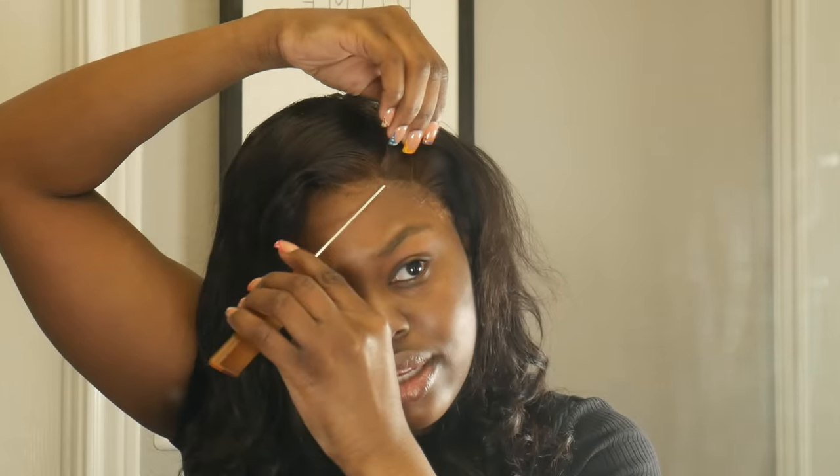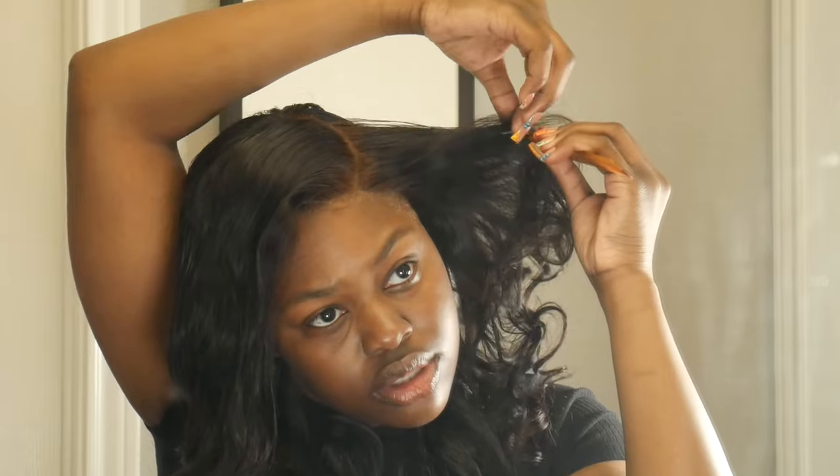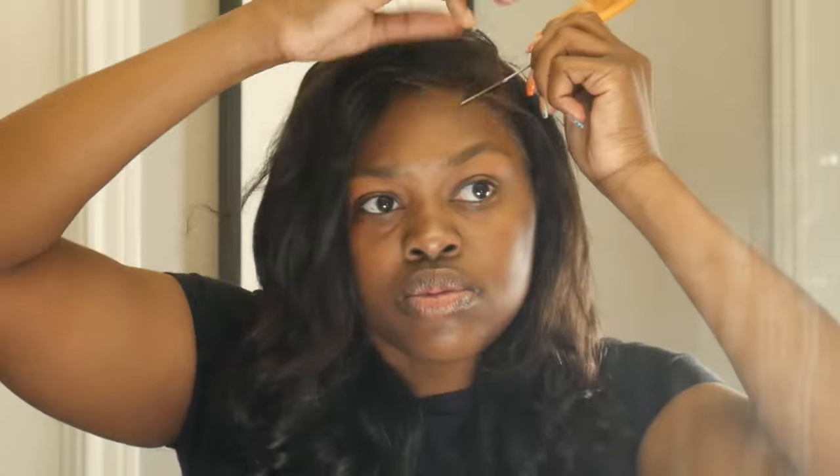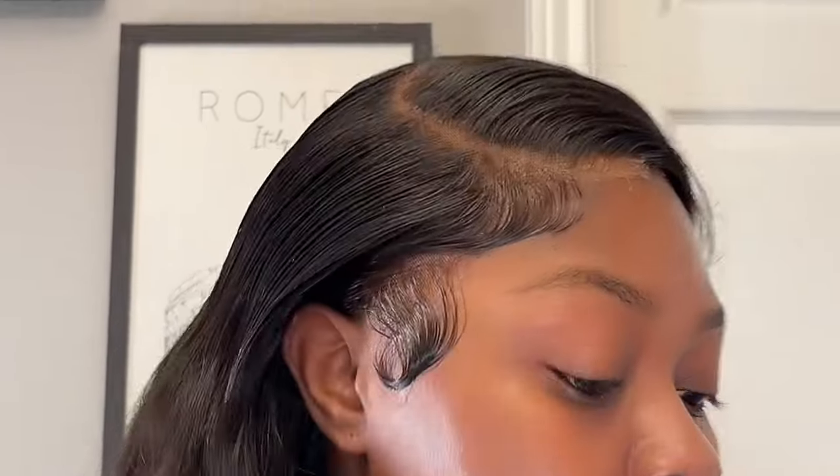Combing to the side, fixing her part to her liking. Then she's going to take that little piece to make her edges — y'all know how y'all have the little edges on the side. She's got her little edge piece, she's laying it down, combing it down, and she's got her little swoop. Swoop your edges nice and good like my good sister on the video.